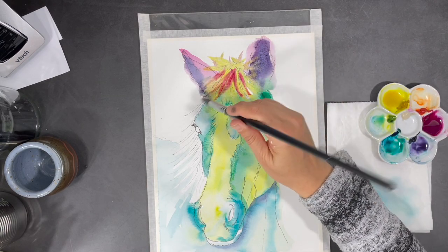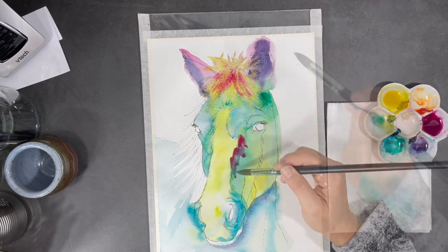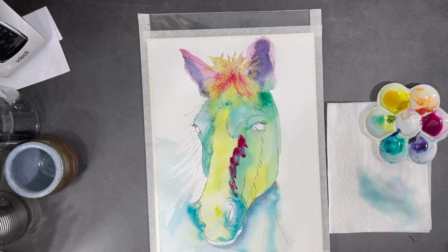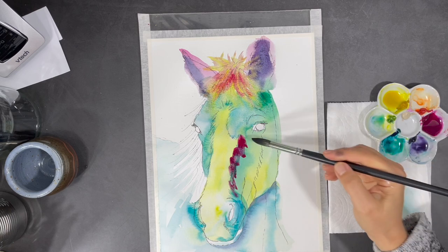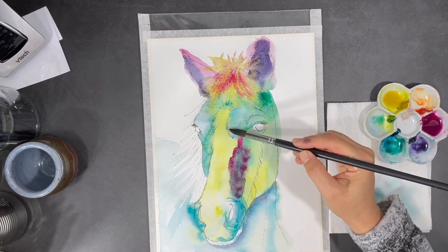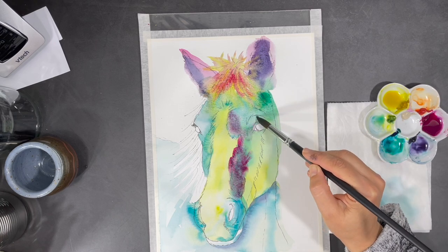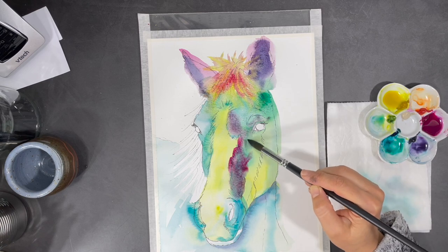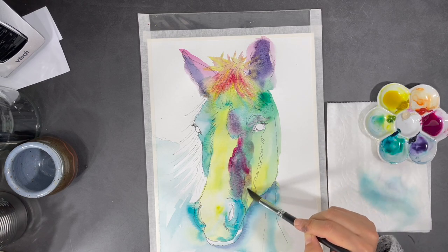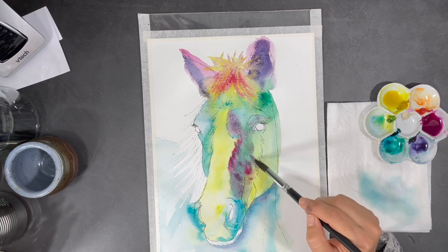For most of this painting process I've been using three main colors: nickel azel yellow, quinacridone magenta, and turquoise blue. I really like these colors because they're very vibrant and bright, and they also mix well together to create other colors. As you can see, I'm not being overly precious about my color application.